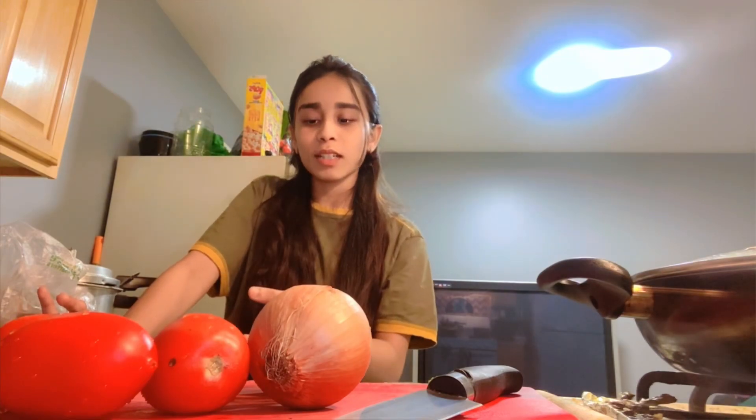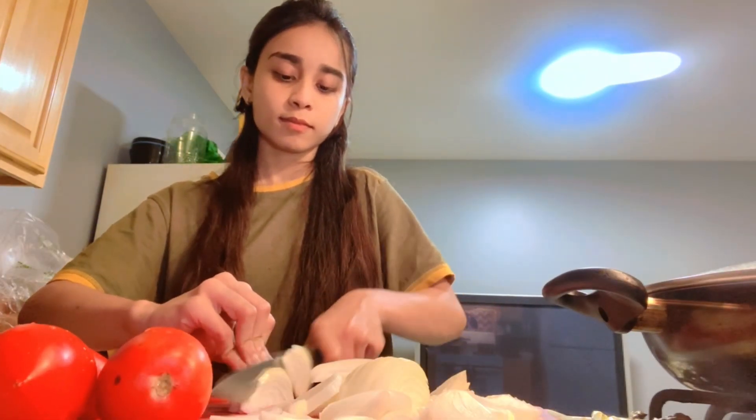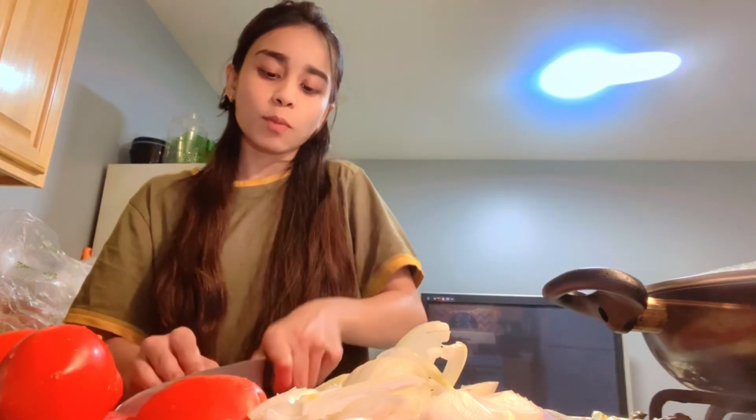We will cut the tomatoes and we can also make a paste. I am going to chop it. Now I am going to cut the tomatoes and fry them in the oil. I will add a little paste, then chop it a little bit — because it is not in one piece.